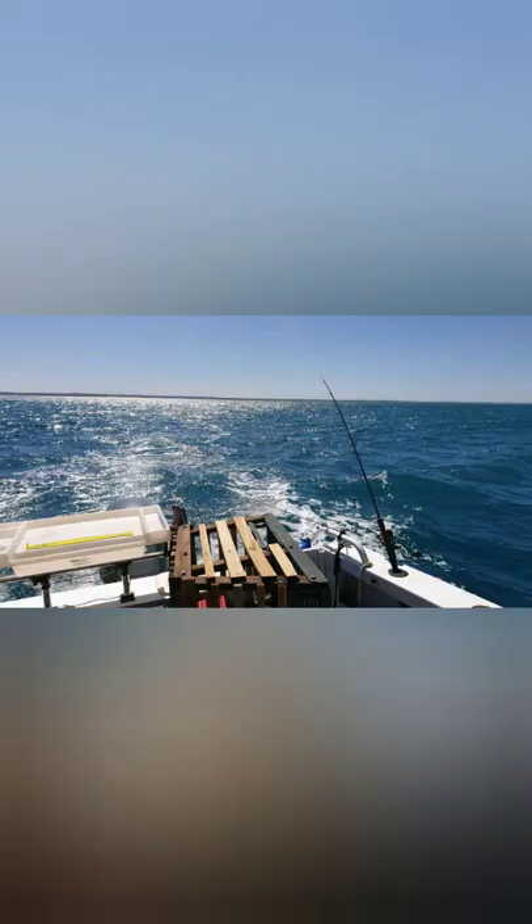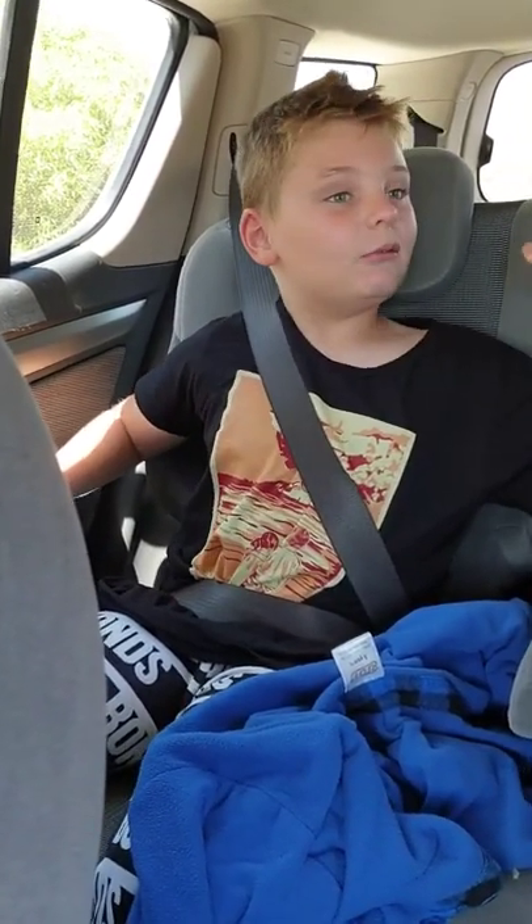The last part of our day is some trawling. Hi guys, we just got back from getting the cray pots and fishing. Now we're just cleaning off the boat.